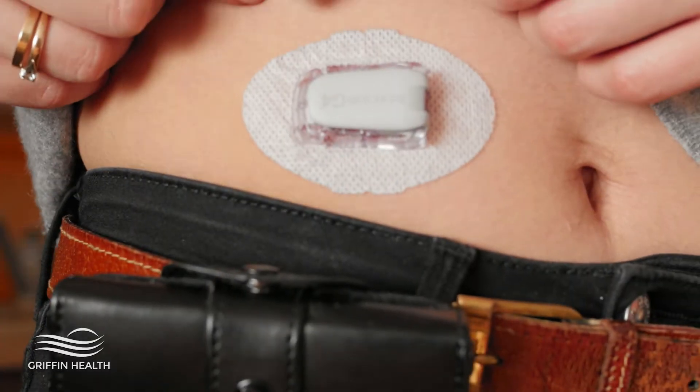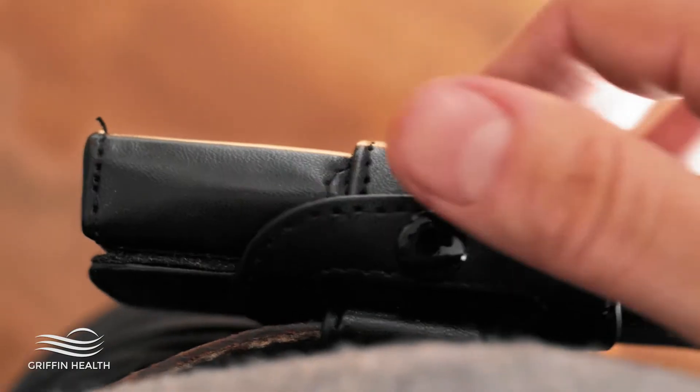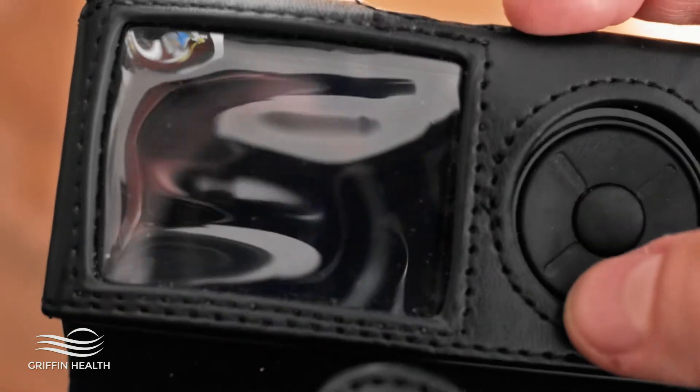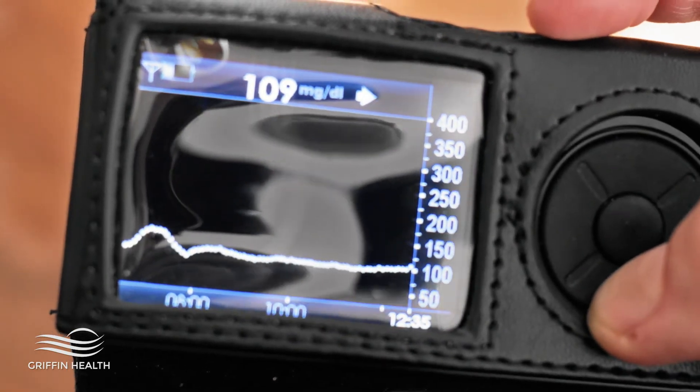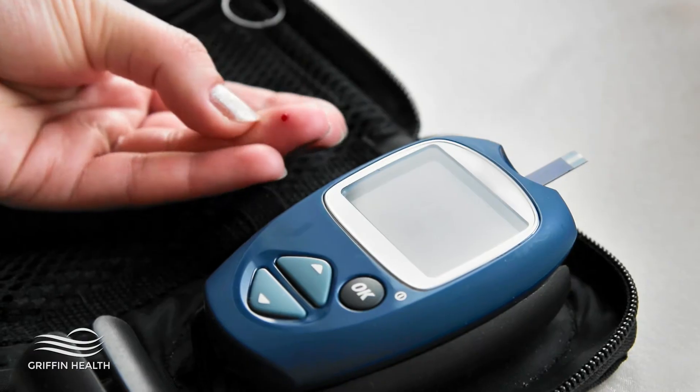Blood sugar monitors are called continuous glucose monitors, or sensors. Once the continuous glucose monitor is attached to your body, it checks your blood sugar every few minutes. I think these are great tools; however, they're not 100% accurate.